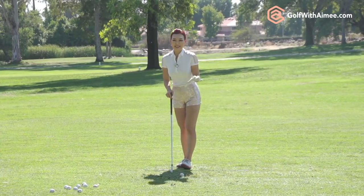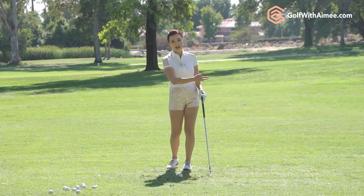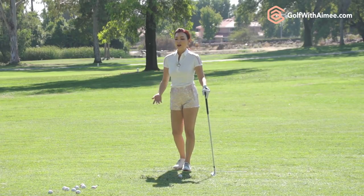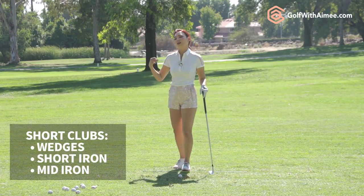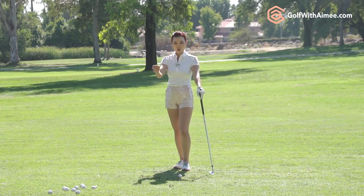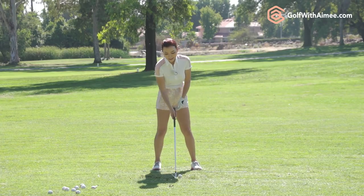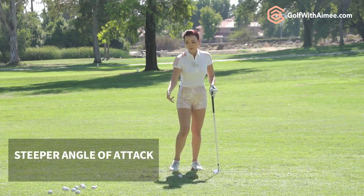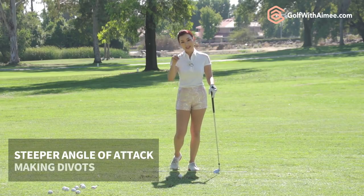If you have a somewhat decent golf swing — say you shoot 100 or under — you usually have your own style going. So if you have a halfway decent swing plane and hand action, and you're hitting short clubs such as a wedge, short iron, or mid iron off the fairway, then you should be making divots. That's normal, because in the downswing the angle of attack — the club head going into the golf ball — is a lot steeper, so you're hitting down onto the ground more, making that divot happen.